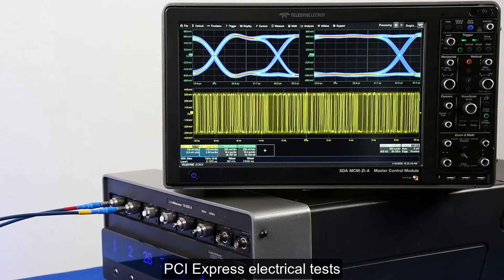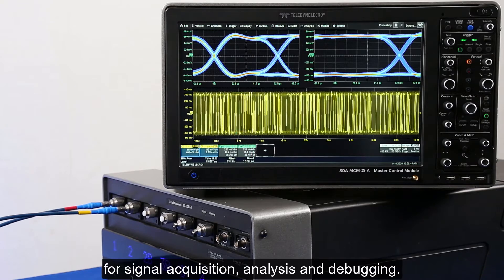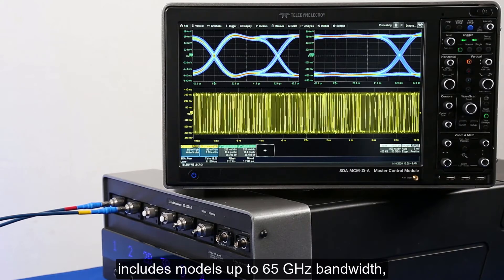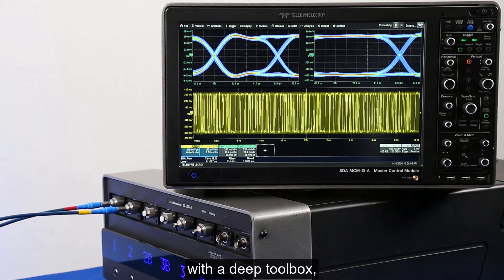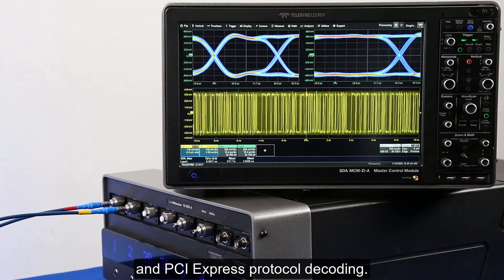PCI Express electrical tests require a real-time oscilloscope for signal acquisition, analysis, and debugging. Our LabMaster 10ZIA oscilloscope family includes models up to 65 gigahertz bandwidth with a deep toolbox including i-engineer analysis and PCI Express protocol decoding.